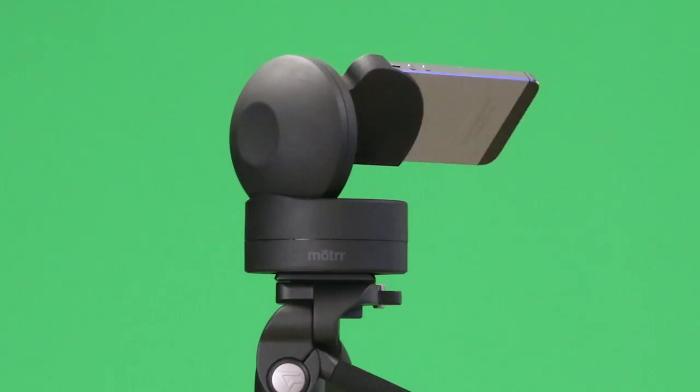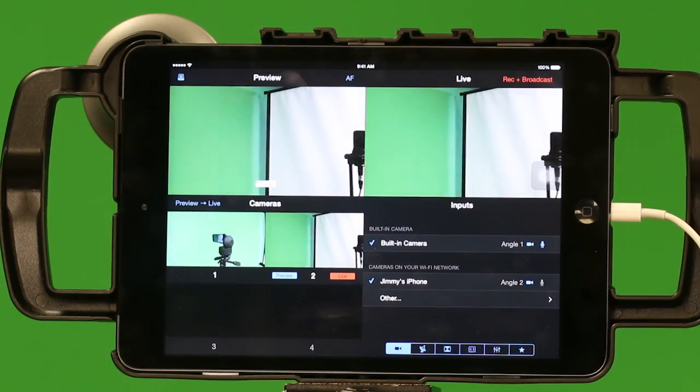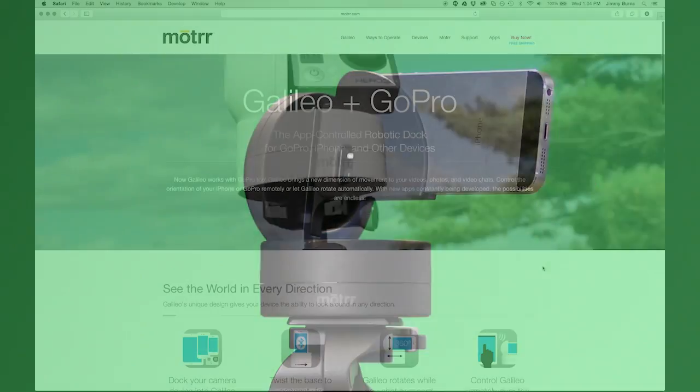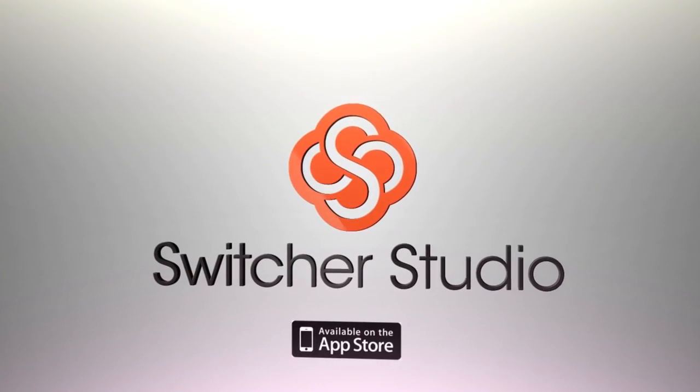So, now you know how to pair your phone with the Motor Galileo and use it in a multi-camera production. You can connect up to three Galileos to remotely control unmanned cameras. Thank you for watching this tutorial for Switcher Studio Pro. Please subscribe to our newsletter to stay up to date on the newest features and updates from Switcher Studio. Check out these other tutorials to get more familiar with Switcher and start making live video like a pro.